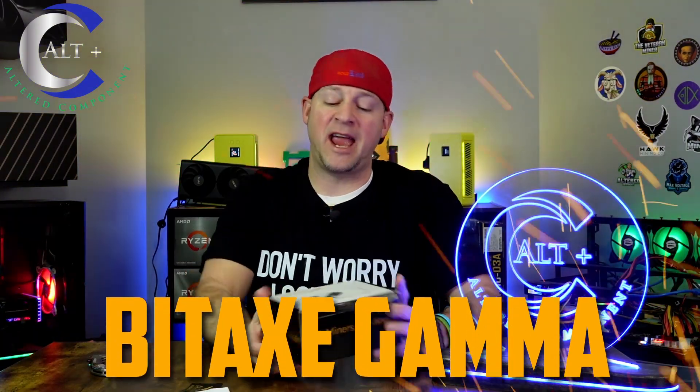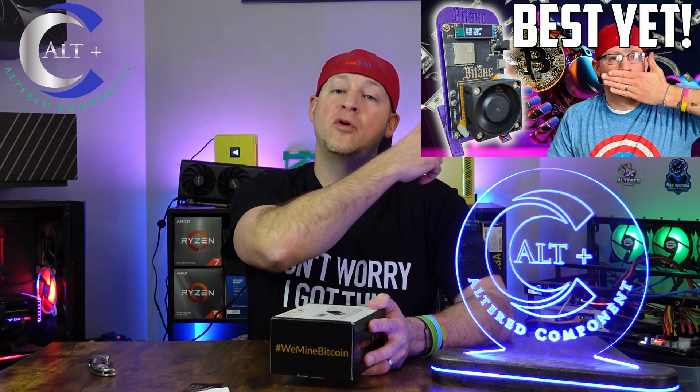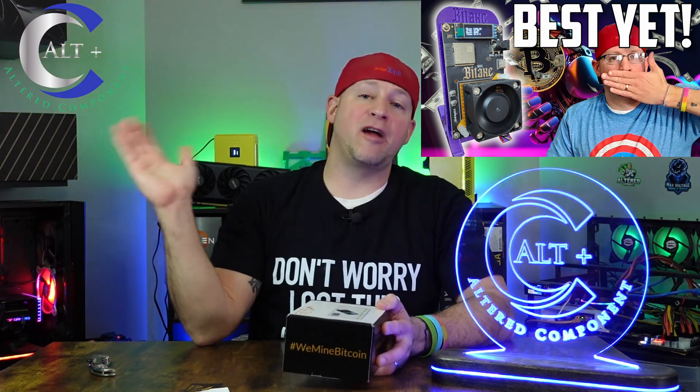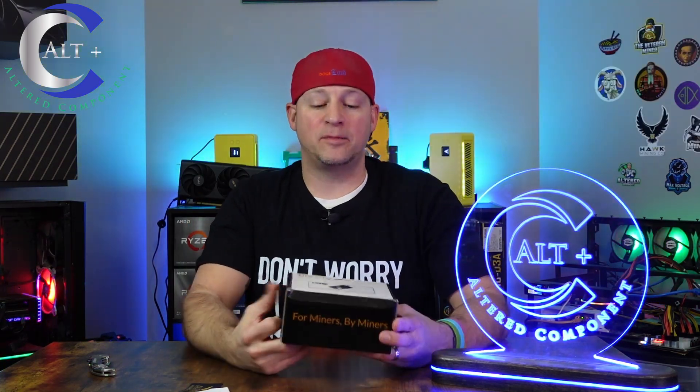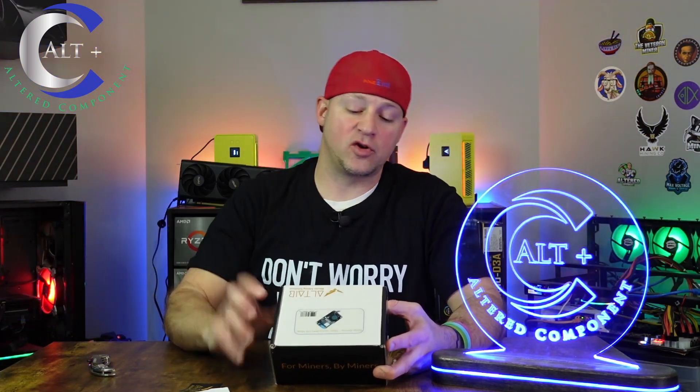These are custom design BitAxe Gammas. The Gamma is the newest, latest, greatest from the BitAxe line. If you want to check out all about the BitAxe Gamma itself, check out my full review video up above — it goes through the entire full setup and all that jazz. But this is just a special custom model that Altair sells. I'll make sure to put links down in the description.